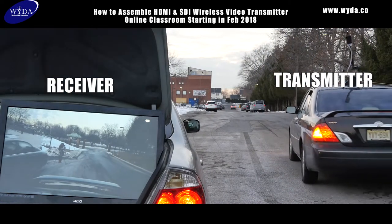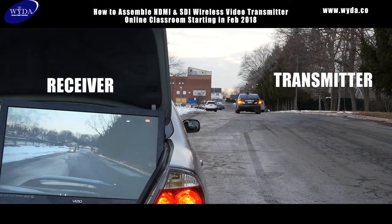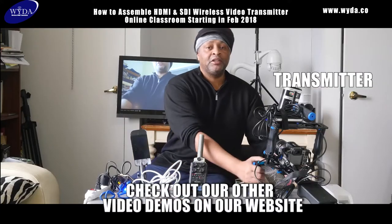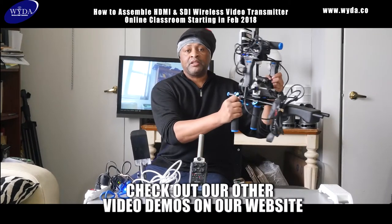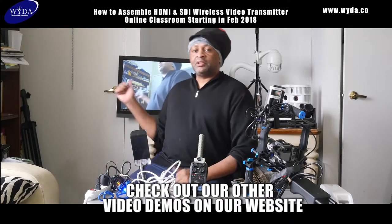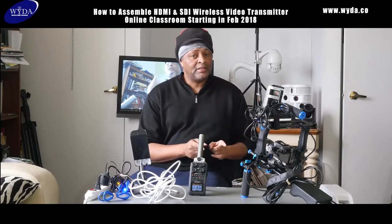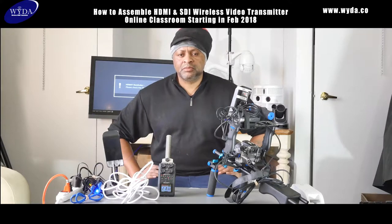This system can transmit wirelessly both audio and video up to distances of five miles. This right here is the video transmission system's transmitter, and this is the receiving antenna, which is hooked up to that monitor right behind me. This system can transmit HDMI devices and also SDI devices as well.